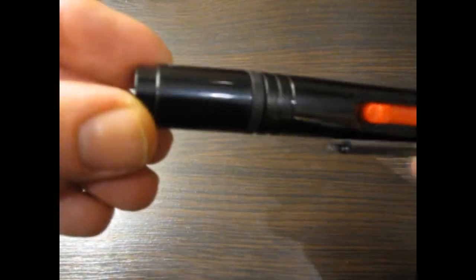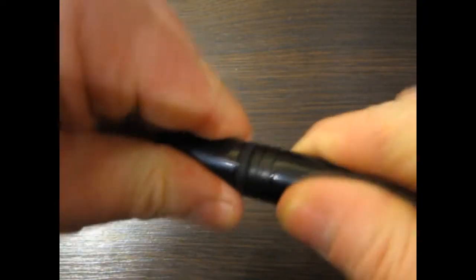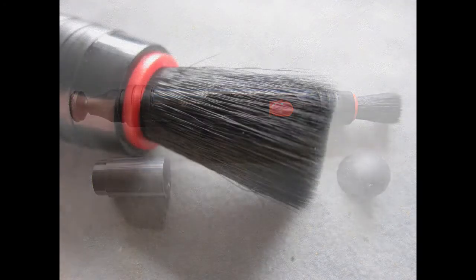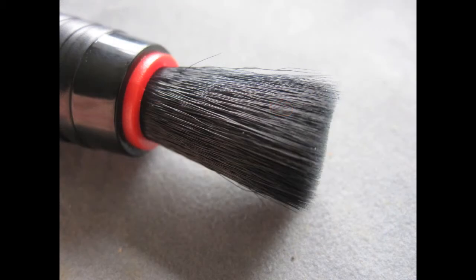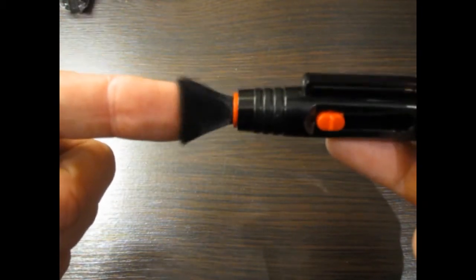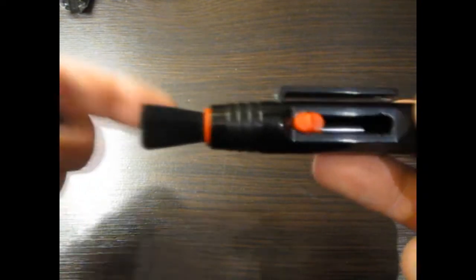We've got the cleaning pen. This is dual-ended — on one end we've got a circular cleaning pad, and on the other end a brush. In order to keep the bristles nice and not splayed out, it pushes out with a red button on the side. Nice soft bristles, perfect for getting into all those little nooks and crannies and getting dust out. There's a nice cap on the end to keep it secure, and it also has a clip if you wanted to clip it onto your camera bag, a belt, or your pocket.